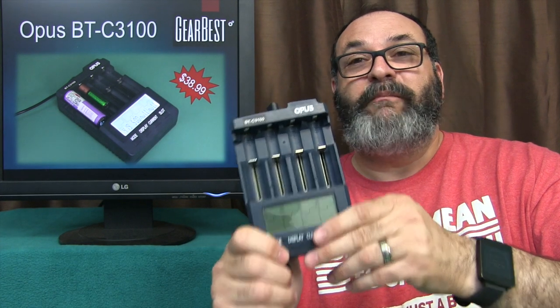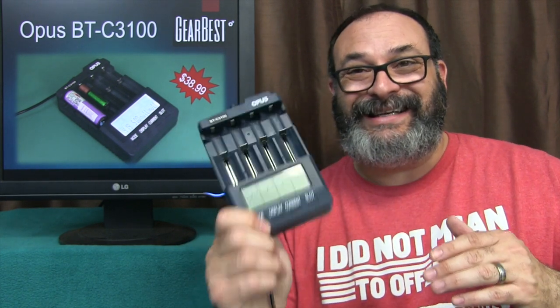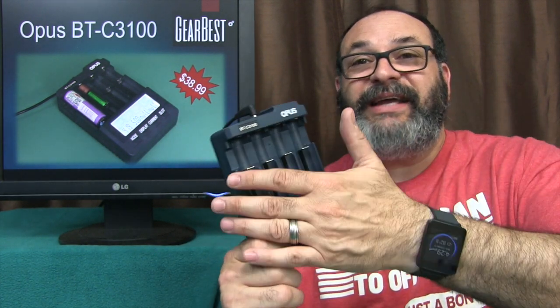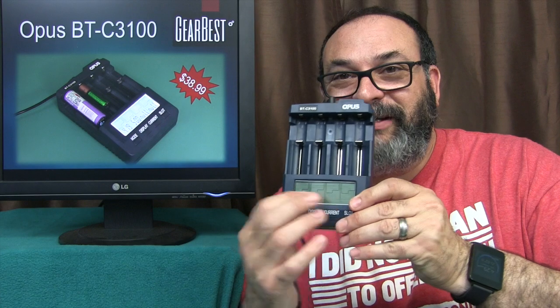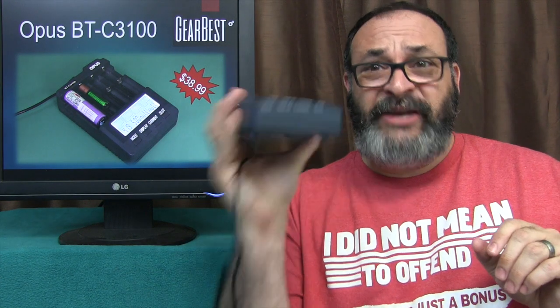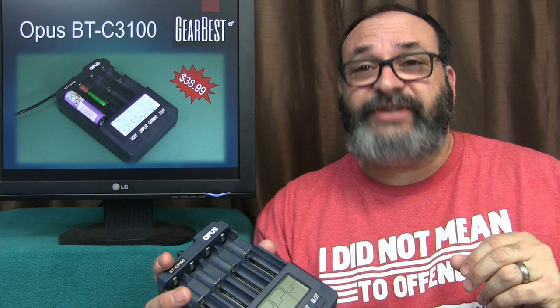This charger has so many functions that it's going to make this video really long to go over all the features and all the modes. Another great thing about this particular charger is it practically handles every type of battery, every type of chemistry, and it can do it all at the same time. It has a really fancy display, lots of buttons, even a fan on the back. Doorbest sent me this for review and you can purchase it with the link below — right now it's running for $38.99.